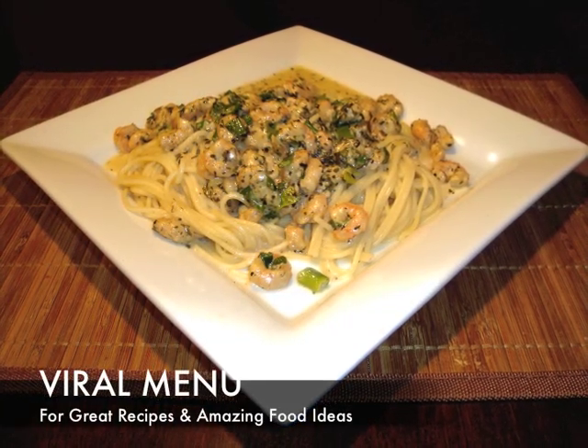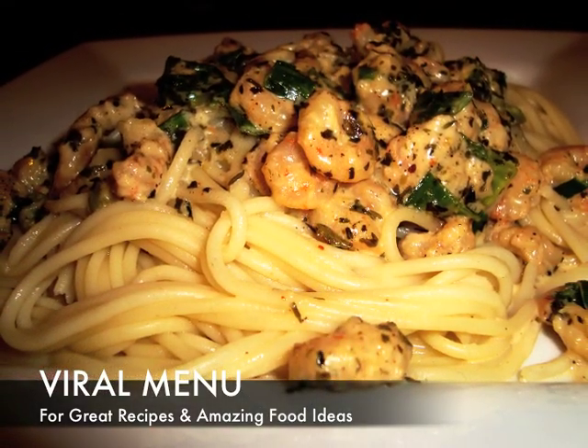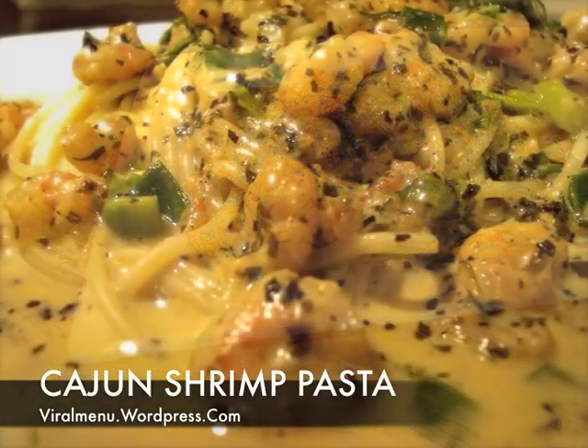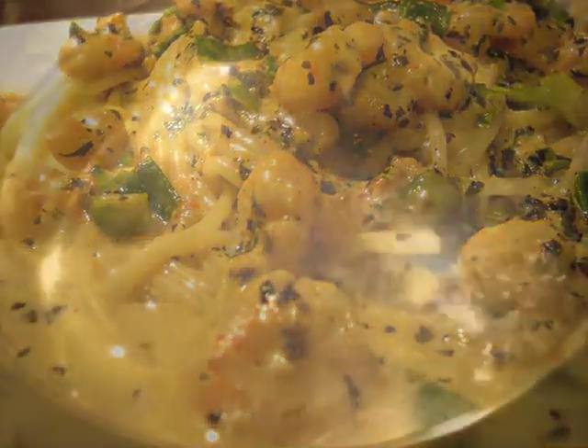Hey everybody, welcome to Viral Menu, a place for great recipes and amazing food ideas. Today's recipe is Cajun shrimp pasta. I'll be taking you through all the necessary steps to creating this easy but yet healthy dish.